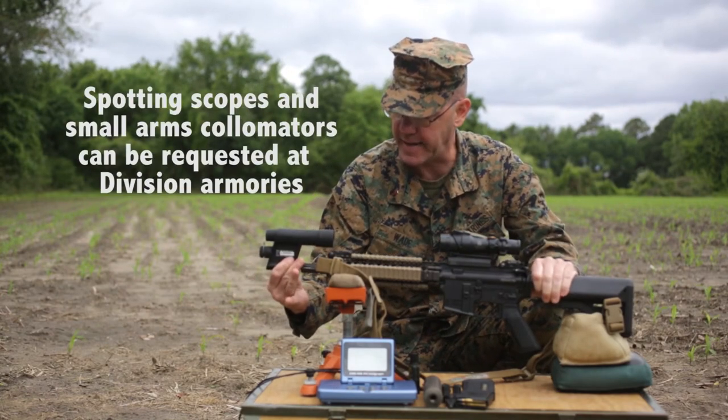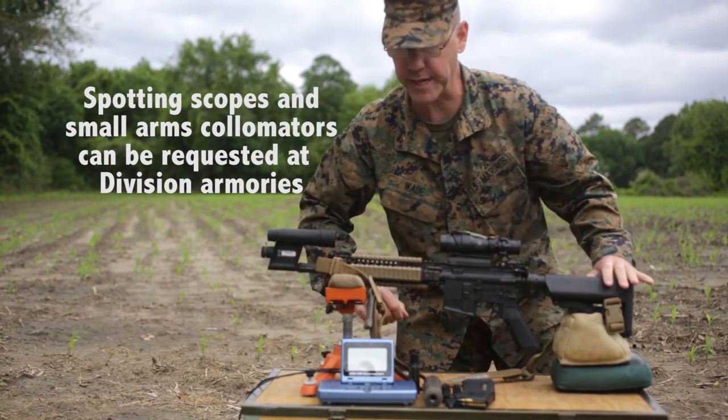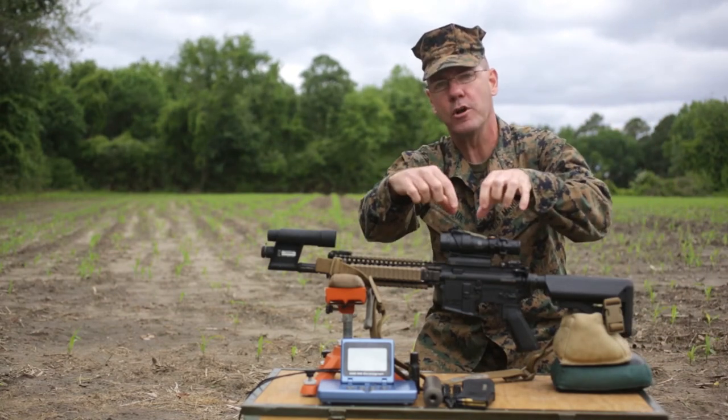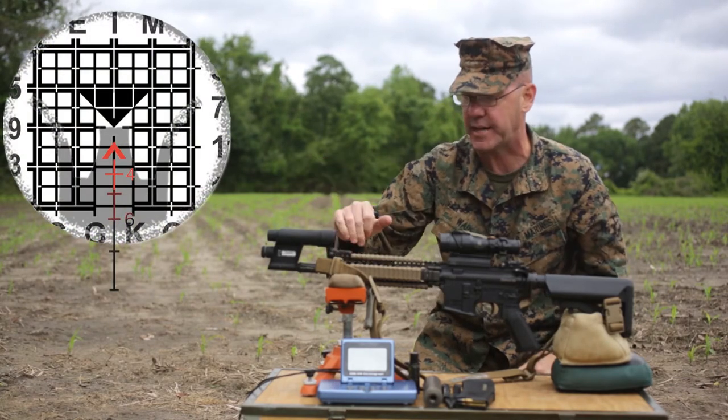Go ahead and seat that rubber grommet right up against the muzzle device. I'm going to rotate around here so I can see through the RCO, and then I'm going to match up the 100 meter index line — or top of the Chevron in the RCO — to the bottom of the wedge inside here.